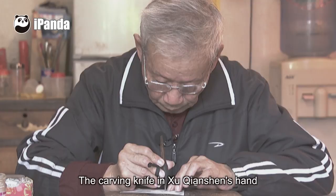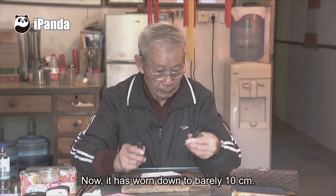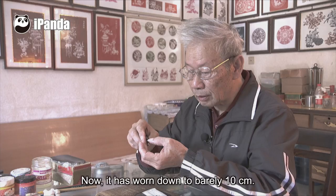The carving knife in Xu Qiansheng's hand has been used for over six decades. At first, it was 20 cm long. Now, it has worn down to barely 10 cm.